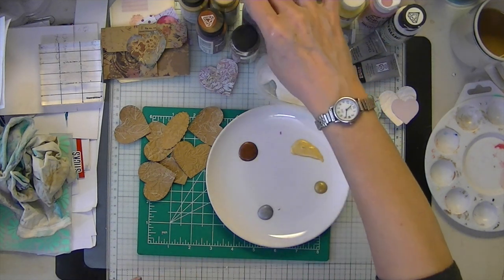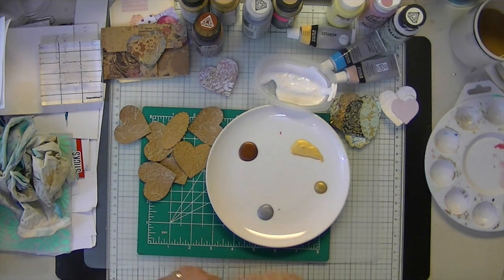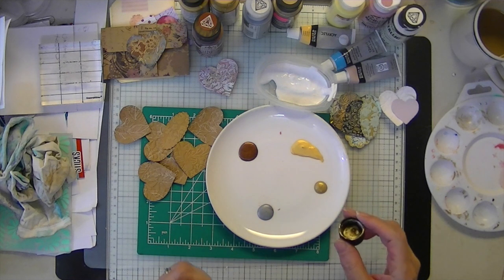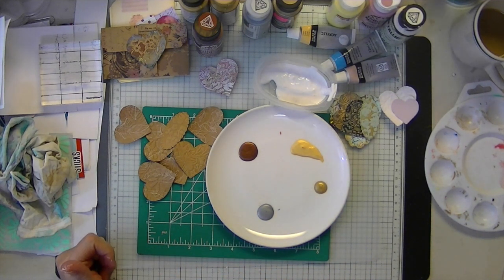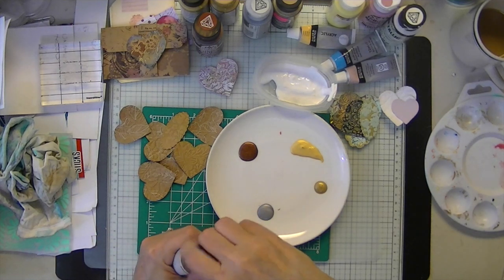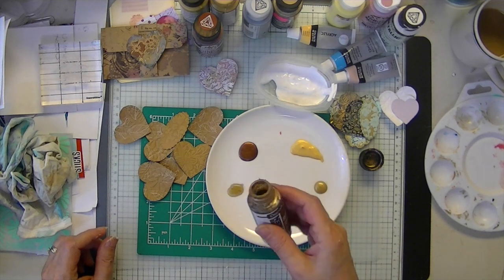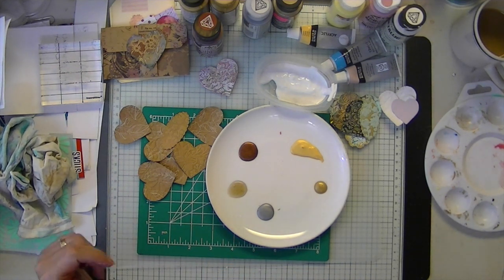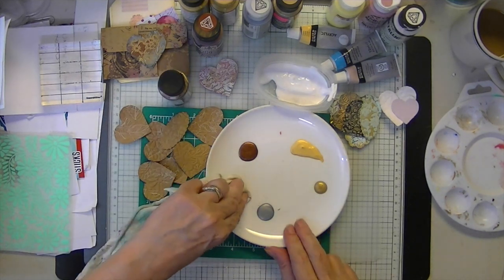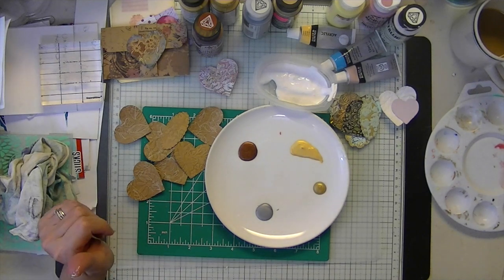There are my metallic choices. I also have a bronze — I'm going to get that too. Oh, look at that — maybe I won't be getting a bronze. I never use these, as you can tell. Rarely use them now that I have my pens, which are so much easier.